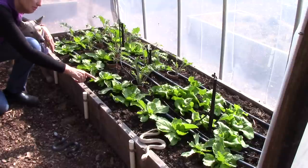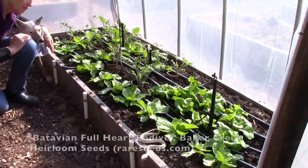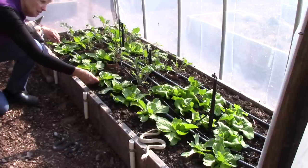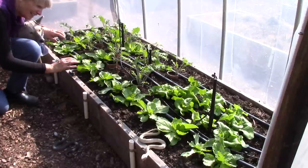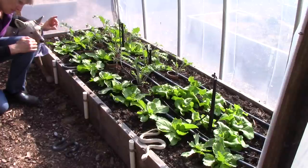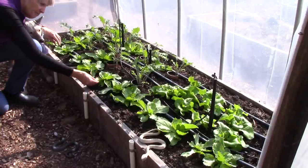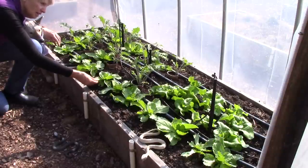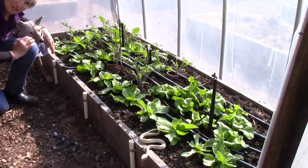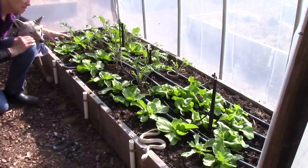I grew this type of lettuce last year — I'll put the variety name up on the screen — and what I liked about it is the leaves are just a little bit tougher. I kind of hate to say tougher because that sounds like it wouldn't be very palatable, but these are delicious. The reason I like them is since the leaves are just a little rougher, slugs don't eat them. But apparently birds do, so I'm trying to keep the birds out for the time being.